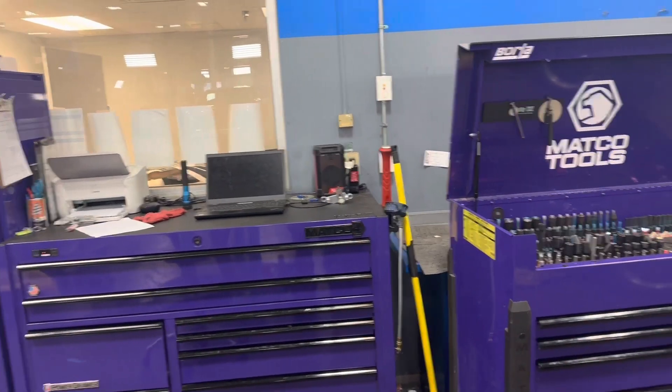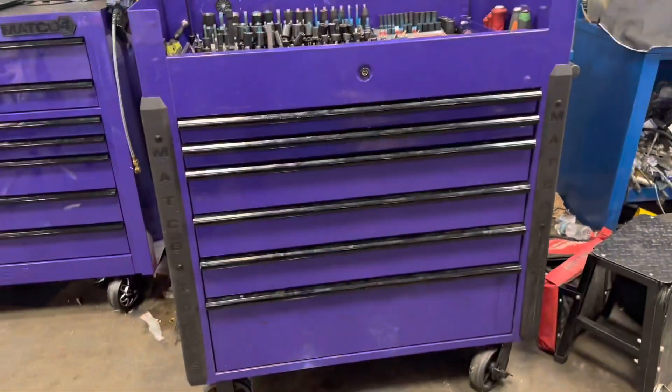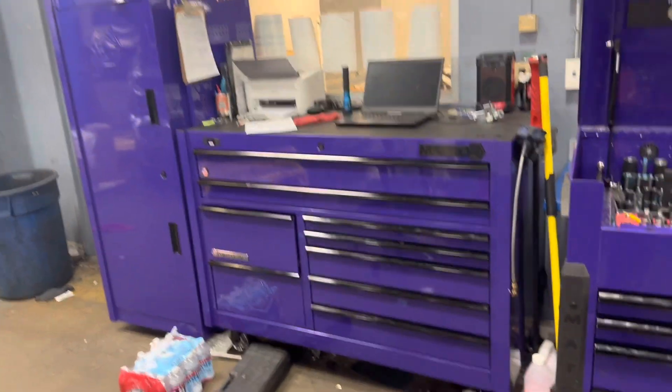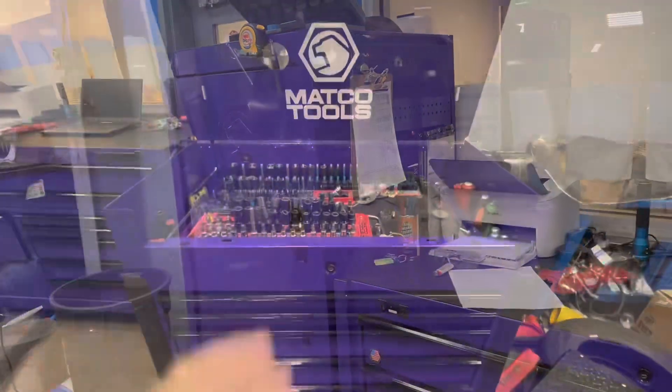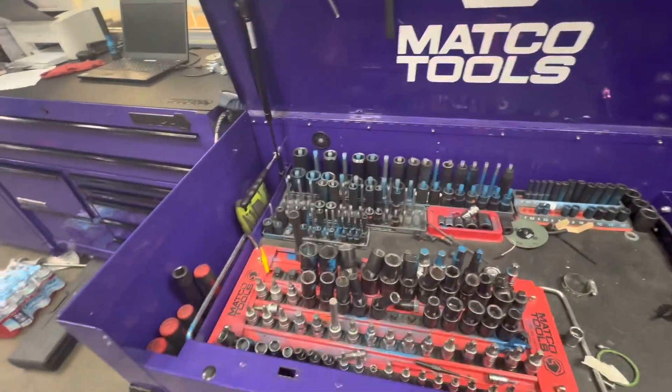This is a toolbox review of my Matco Tools Jamestown box, my roll-around, and my Matco Double Bay 4S with the power drawer and the locker. First, we're going to go with the Jamestown box that I've had for three or four years now.